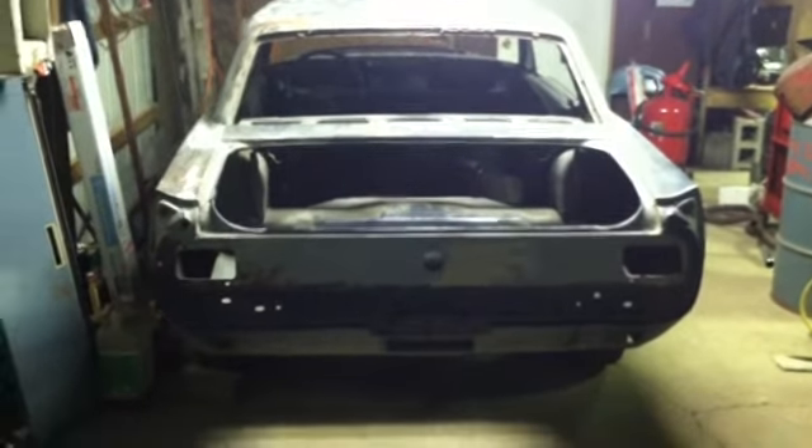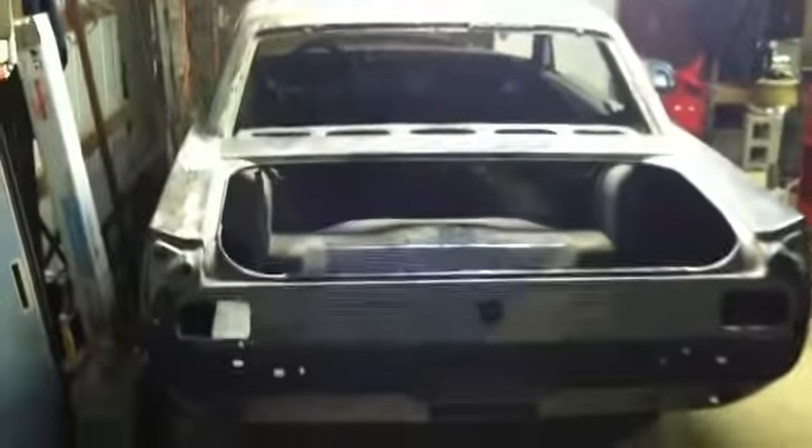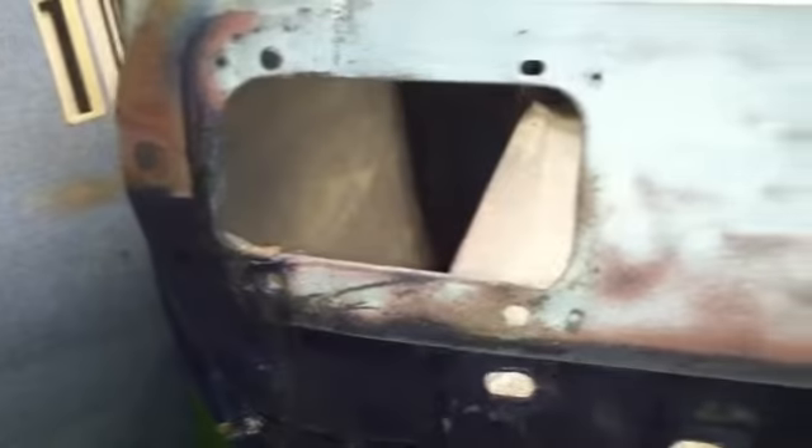66 Mustang update. Spent about two hours doing a little sandblasting and grinding. I wanted to do that tail panel just because there's filler in there and I got to take care of it. I wanted to get into these areas where I can't really get with a grinder or something.